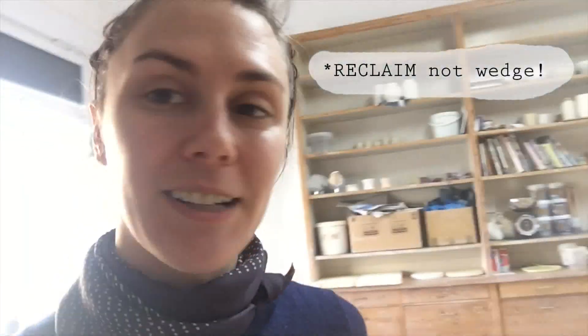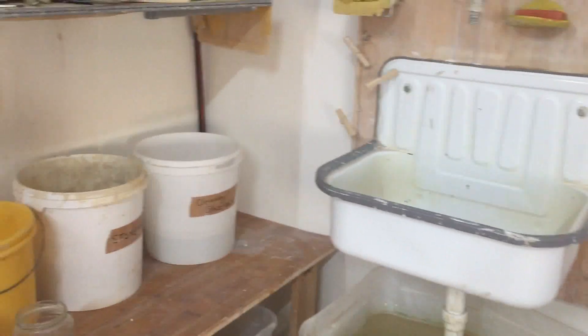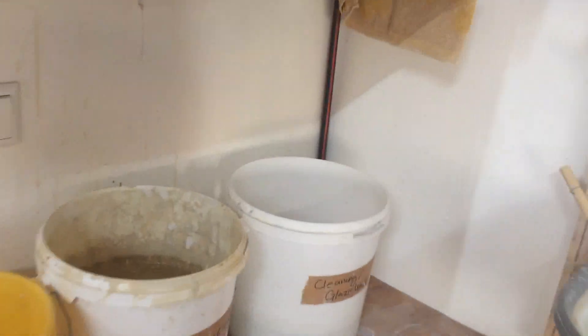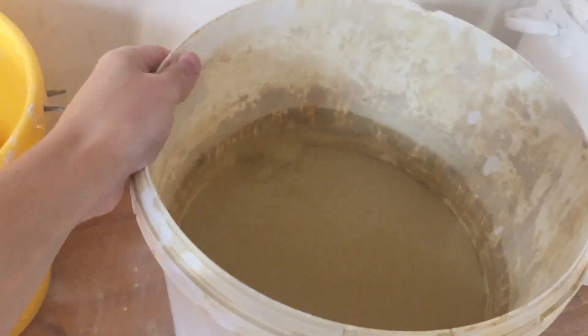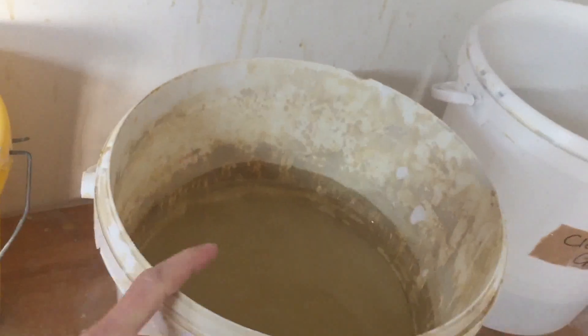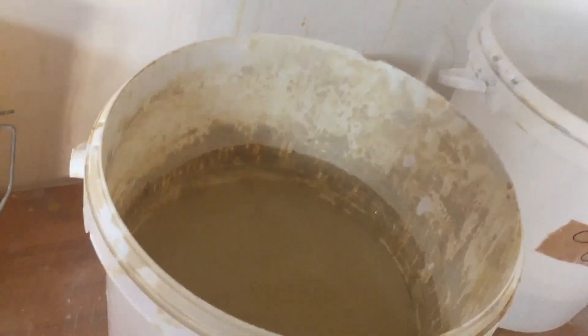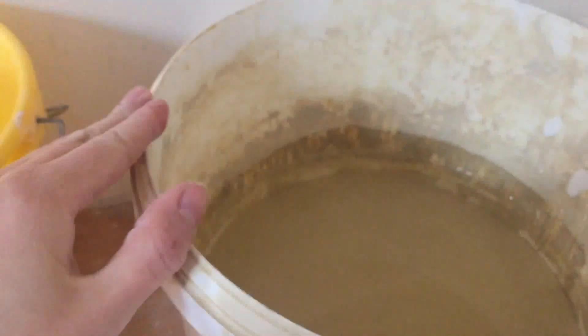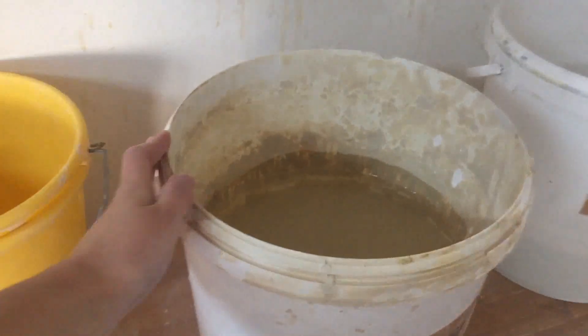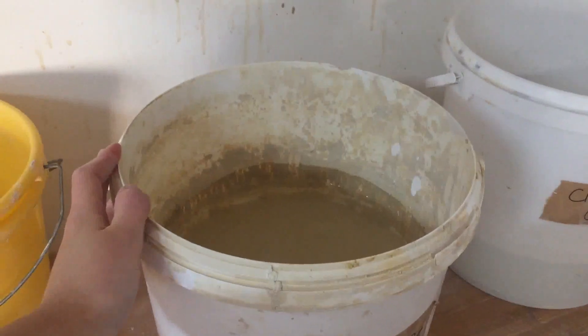Welcome to my studio. I'm going to show you how we do reclaiming here. The first step is to collect the slip. Here in the sink area we have the slip bucket — any time we generate too much slip we throw it in here. This mostly comes from throwing on the wheel, which generates a lot of slip. When I arrived this morning there was a layer of water on top, so I'll pour that off, leaving very thick slip to work with.